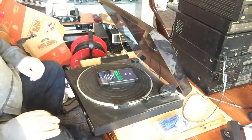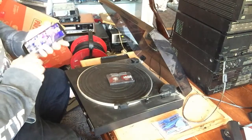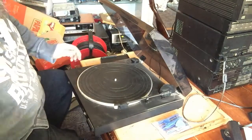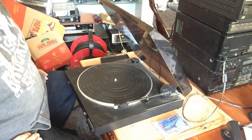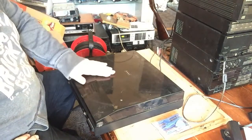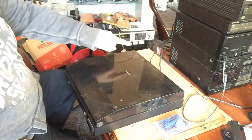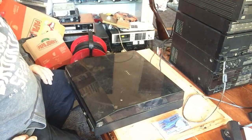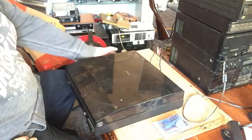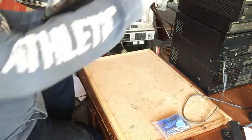Yeah, I'm pretty happy with that. So that is all sorted — the turntable sorted, the CD player sorted, the output sorted. All I've got to do now is just align the tape heads, so we will do that next.